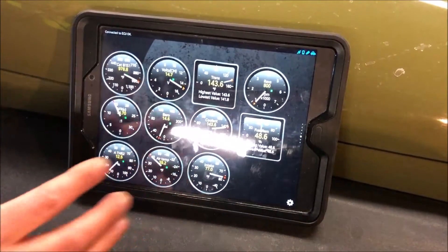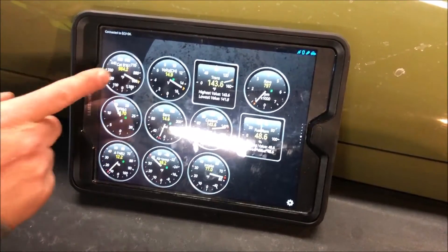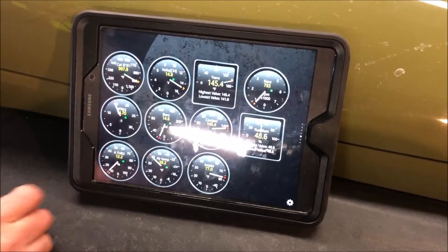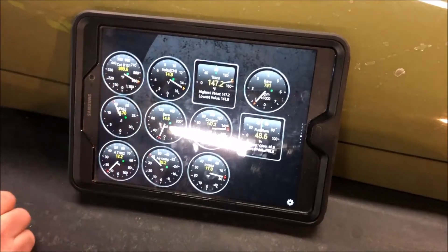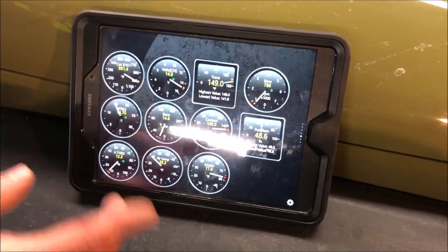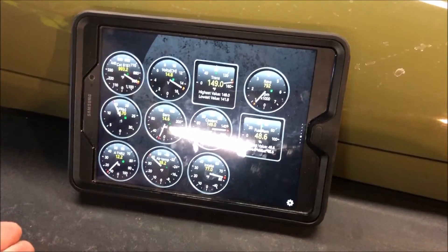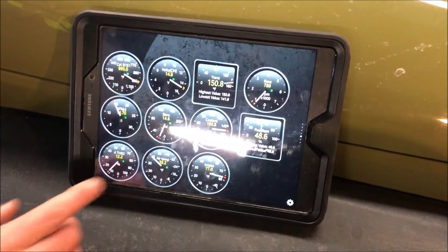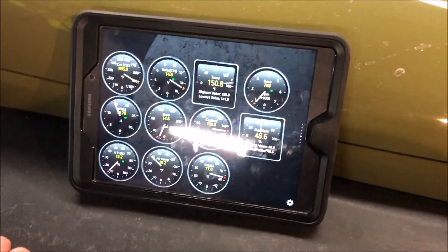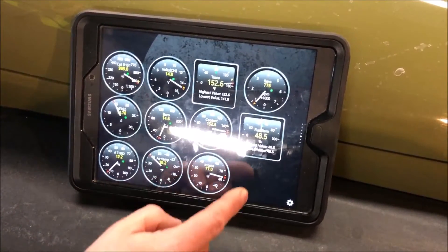Going into real-time information, I've set up a bunch of gauges. To list them off: temperature on one of the cats, air-fuel ratio, absolute throttle position, volts, barometric pressure, ambient air temperature — currently 39 degrees in the garage — trans temp at 149 degrees, cooling temp also at 149 degrees, intake temperature at 77 degrees, RPM right at 800, and the fuel gauge.